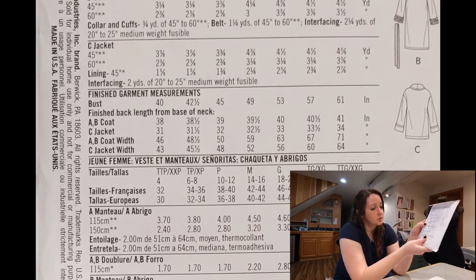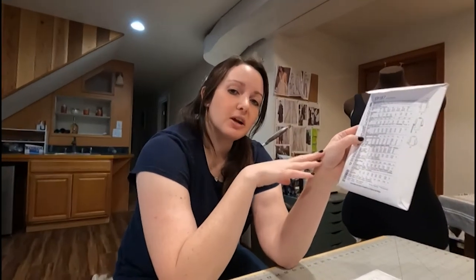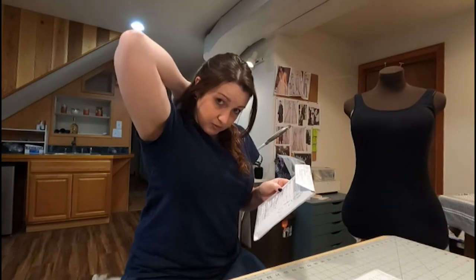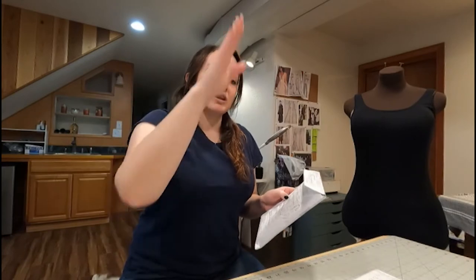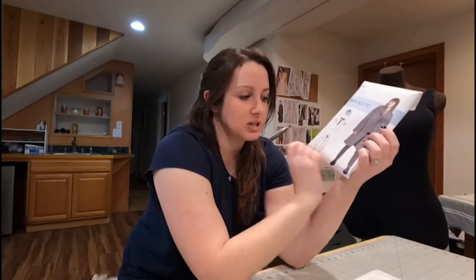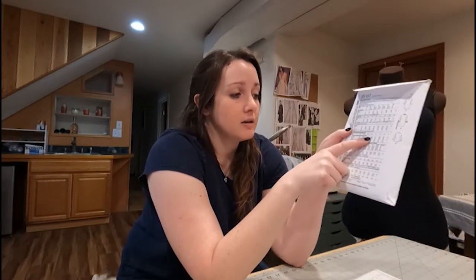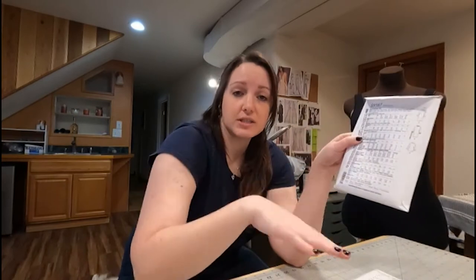It also shows you what the finished length will be from the base of your neck. To find out how long you want it to be, start measuring at the very back of your neck — you can feel that bone right there. That's about where a collar or the base of a shirt will hit you. Then measure all the way down your back until you get to the spot where you want it to land. This one looks like it lands right around her knees. So you can take that measurement on yourself and know, okay, if I'm making coat A, that's going to be 39 inches long. If your measurement is longer than 39 inches, you can adjust the pattern when you cut it, or you can hem it up after you're done.